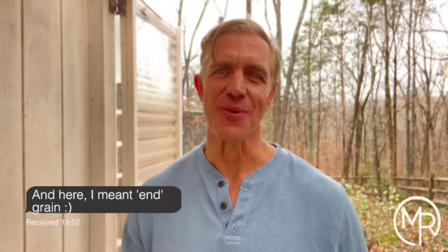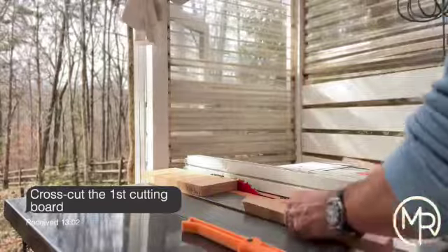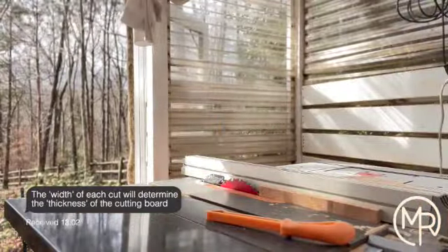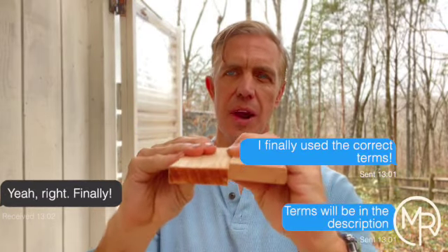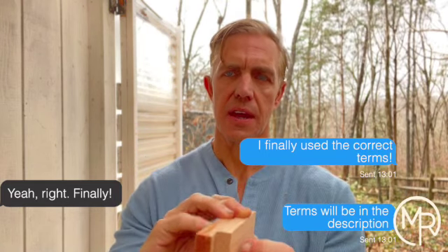When you're doing an end grain cutting board, effectively you're doing two cutting boards — you're doing an edge grain or a face grain cutting board first. With hardwood floors, because they're so thin, you're almost forced to do an edge grain cutting board first, because a face grain cutting board just doesn't have enough surface area to do a proper glue-up. So I did an edge grain first.